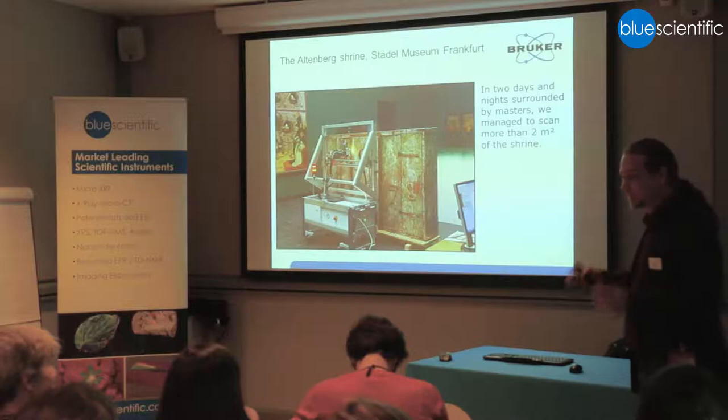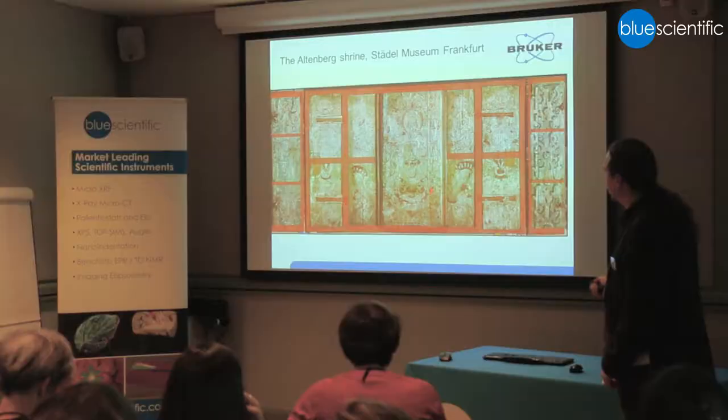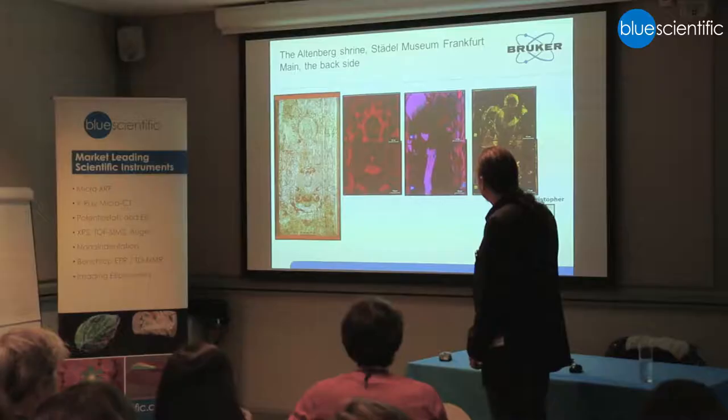In total we did two square meters of measurement. This is a stitched mesh of images done by the Stehle Museum — you can see all the panels. This is the central panel. You don't see the painting below directly; you see the baroque and later layers of paint. But looking at the elemental data, you can see there is copper and zinc.